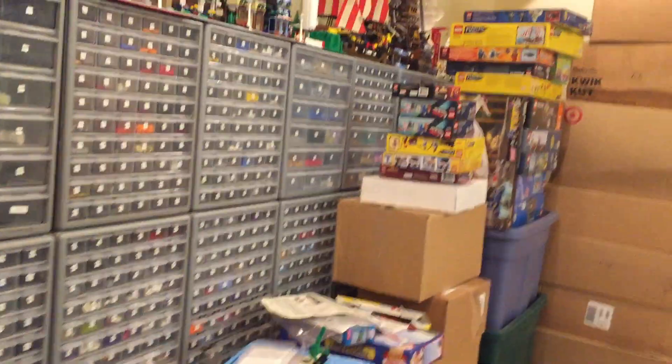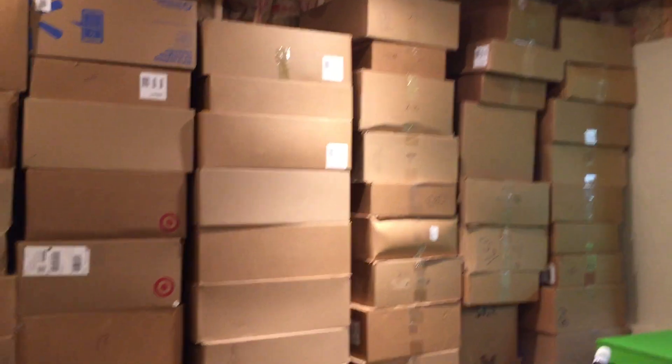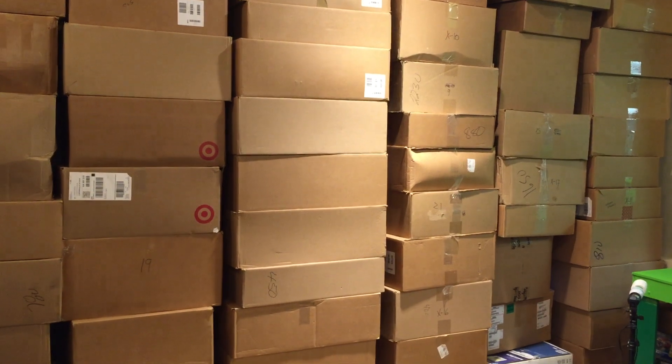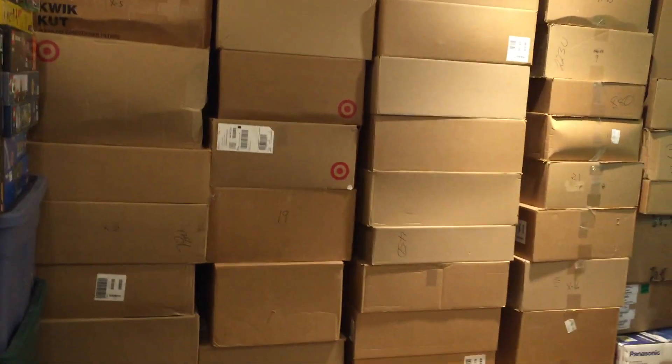And then these boxes aren't going to be here — I just slid them there temporarily out of the way. Cause I'm already blocking my stack-ons. I got stuff stacked in front of the stack-ons. But my city is going to come to here, and so a lot of this stuff will go under the city. And then with these boxes, I'm going to go through all those sets — that's mostly sealed sets — and I'm going to go through which ones we're going to keep, which ones we're going to build, which ones we're going to part out to build MOCs and things like that.